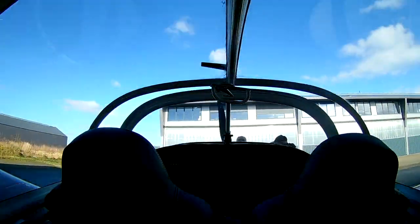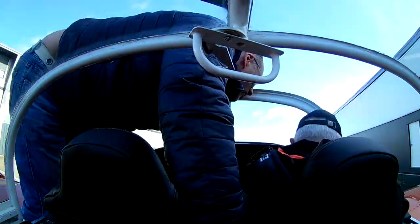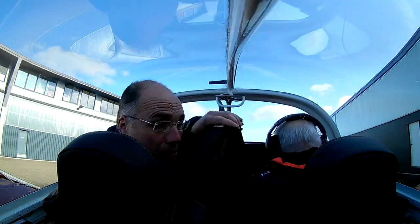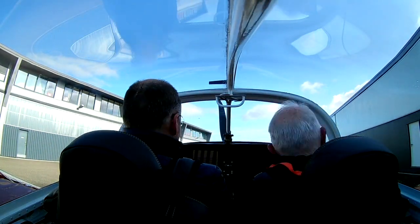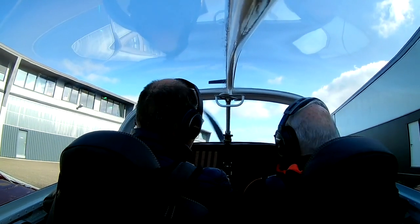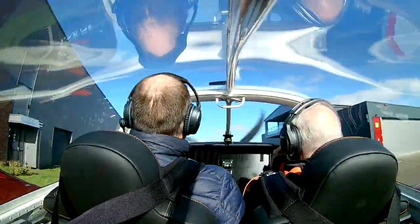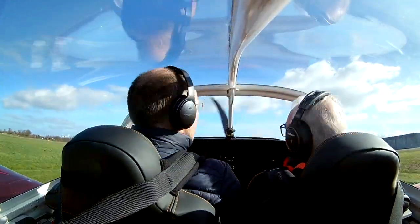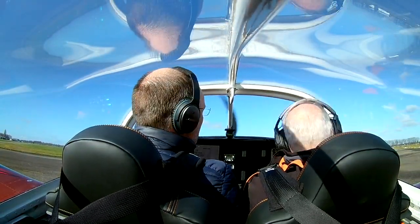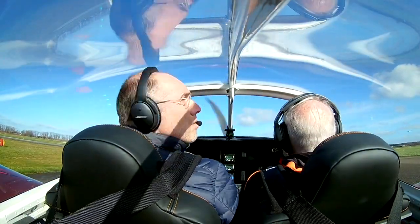Hello everybody, today I'm going to fly with my dad. It took me a little over 4 years to complete this RV7, and my dad was a great help during the build. You can see the whole building process of Papa Hotel Mike November X-Ray on the videos on this channel. So this will be the 5th flight, and since I've gained a lot of confidence in the reliability of this RV7, it's now time to take my dad up in the sky. It's a beautiful sunny day in Teuge Airport, so let's fly together.